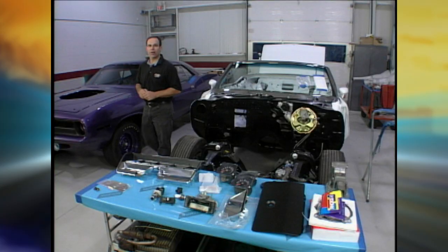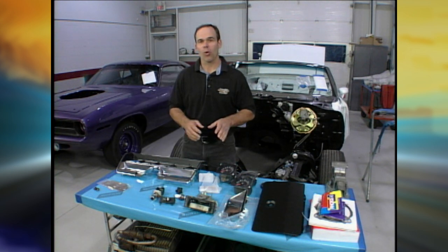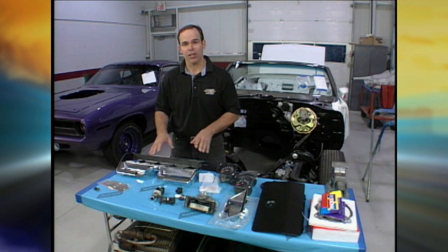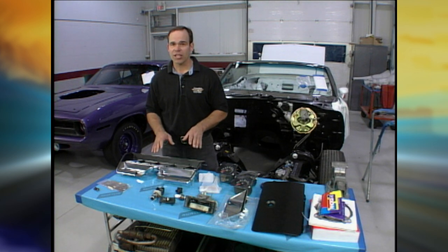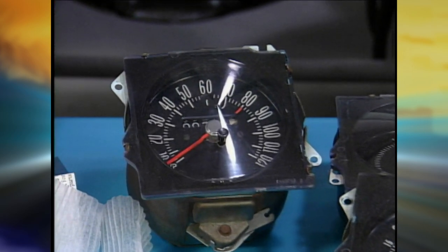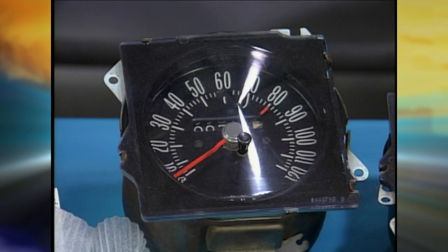Today we're going to talk about plastic chrome plating. There's nothing like a restoration where the entire dash has been disassembled. Most of the plastic plating revolves around the dash — but it's not just that. You get to the gauges themselves; sometimes the dials actually have to be redone. The lenses can be polished if they can't be replaced — you can get all the fine scratches out if you take your time.